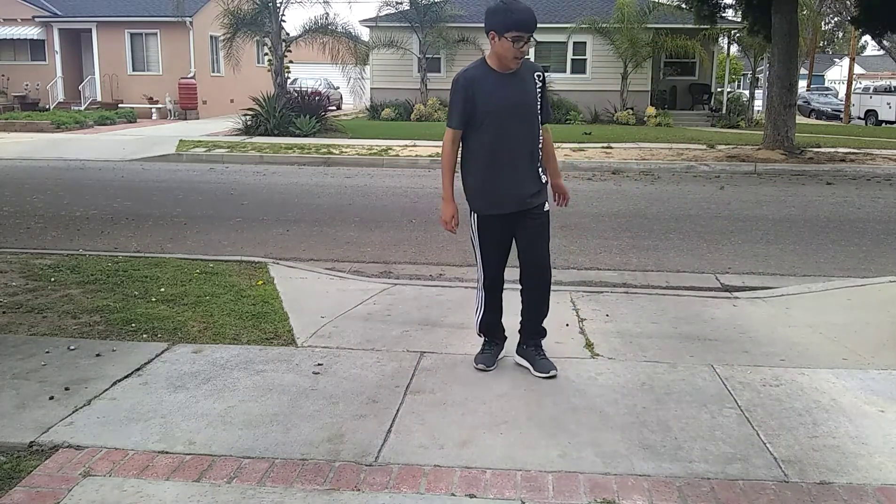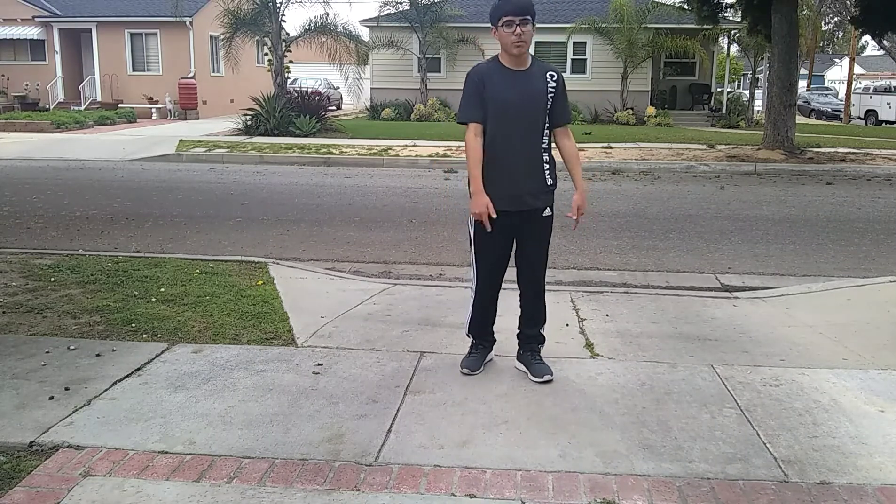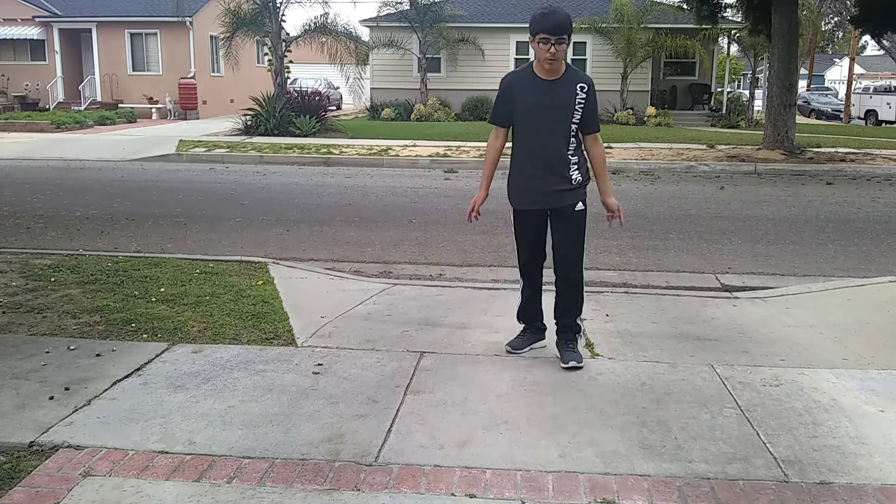I did it really badly. Just try to be more clean when you do it. I will be uploading a video of me doing this cleaner later.